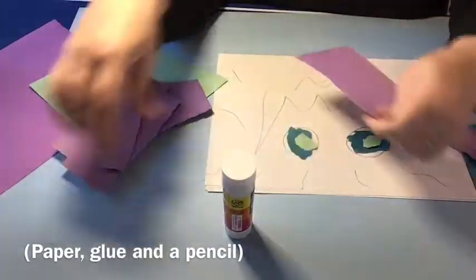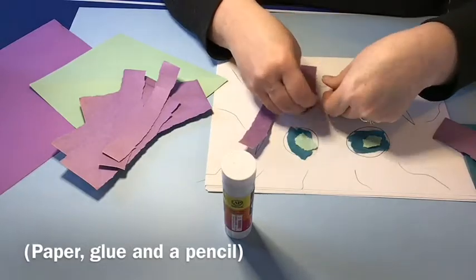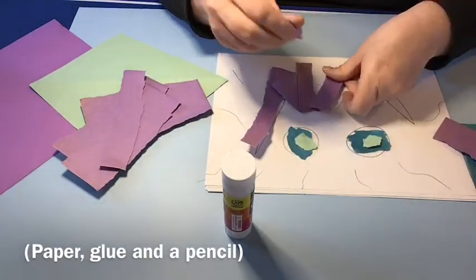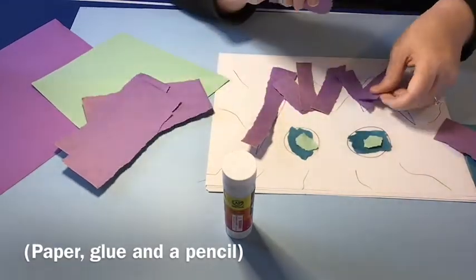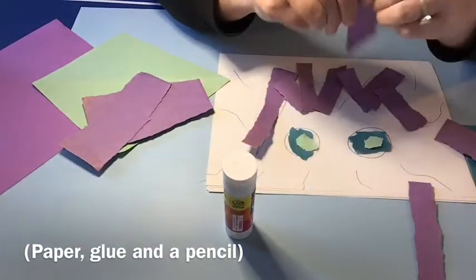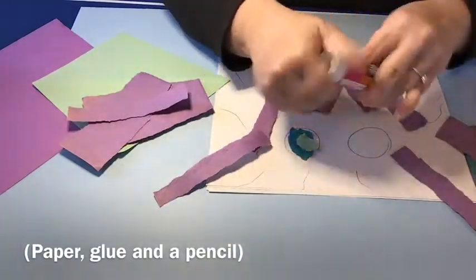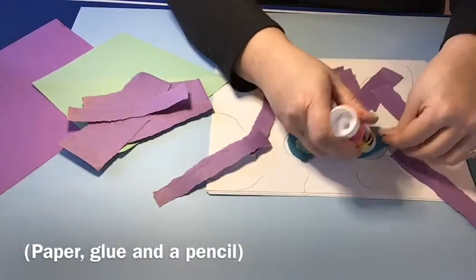When children tear up a piece of paper, they improve their hand strength, endurance, and the small muscles of the hand. That's a great benefit to this project. The intrinsic muscles are important in so many fine motor skills, including handwriting, coloring, managing buttons and zippers, manipulating pegs, and much more.